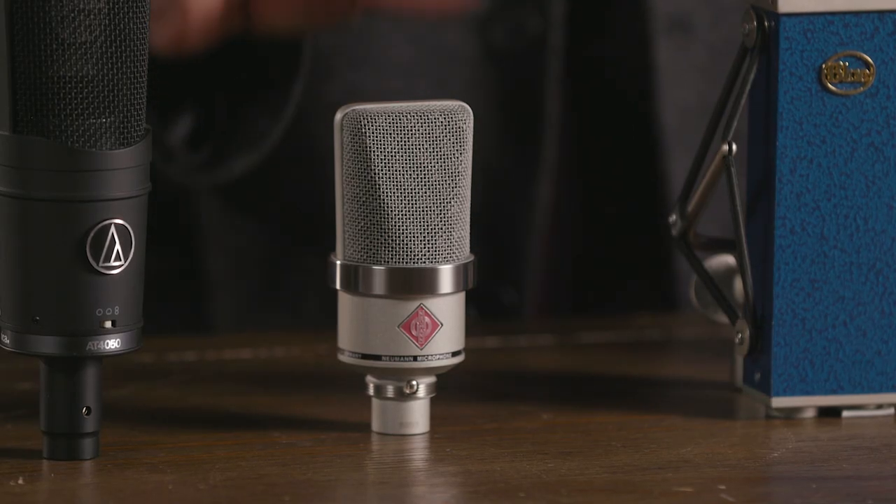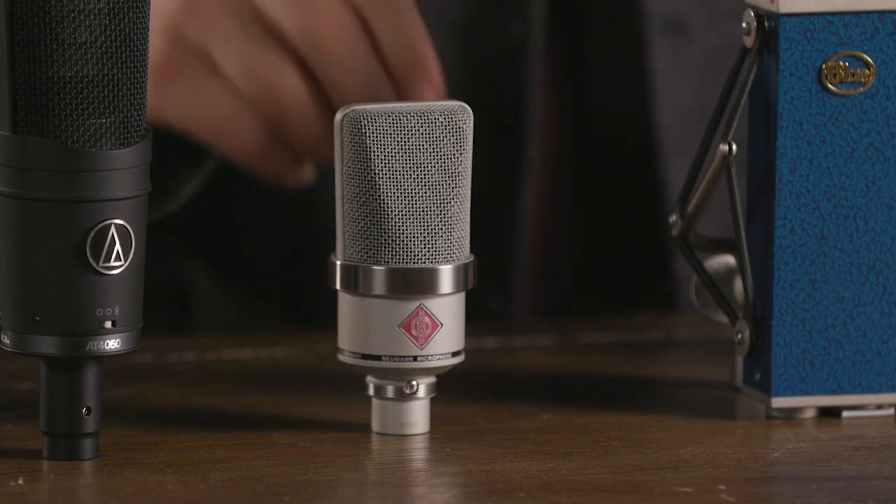Next up we have the Neumann TLM-102, which is this compact microphone right in front of me. It's still a large diaphragm condenser microphone, but that compact size allows for easy placement. The TLM-102 can handle high SPLs — sound pressure level — so it's great for drums and guitar cabinets. It has a wide range of applications and is also excellent on vocals because it has a very sweet top end and that characteristic Neumann sound quality.